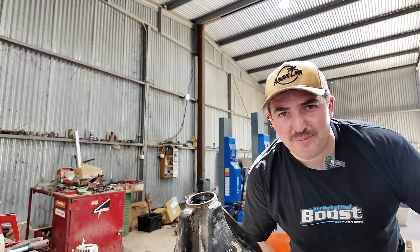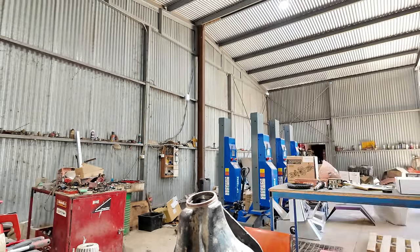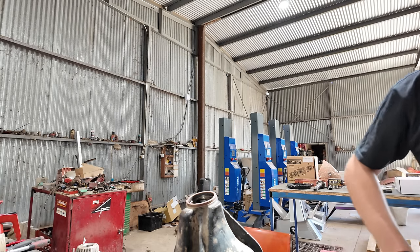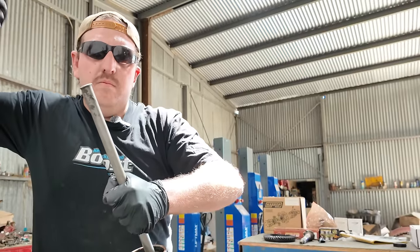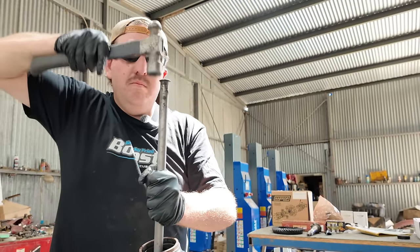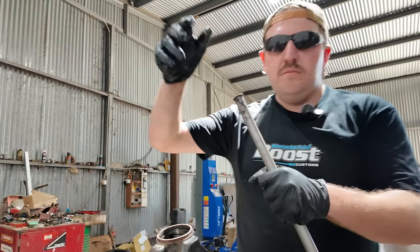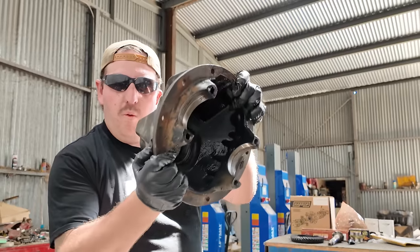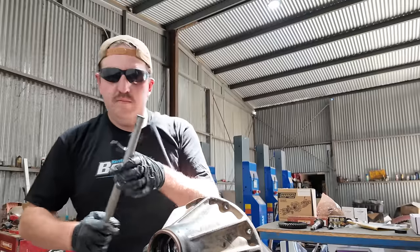For the next step, you're just going to bear with me while I punch a couple of cones. Now that the bearing cones are removed, we're going to clean this up ready for the new parts.